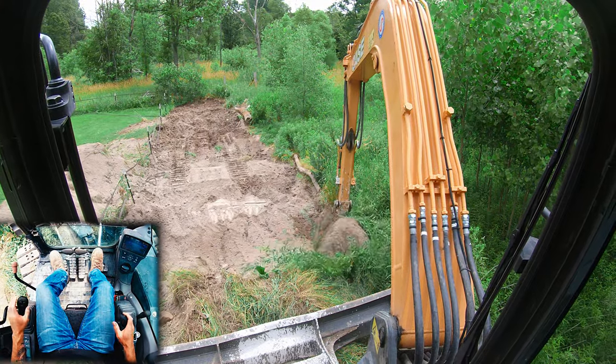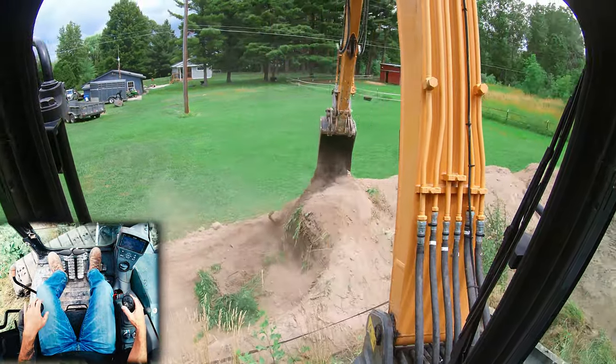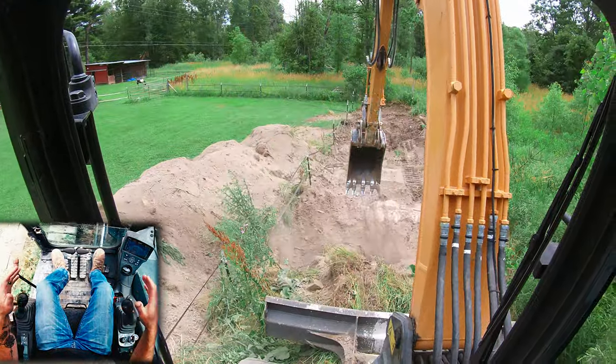Now when I boom and stick out to get to the end of my pile there, you're going to have a couple of functions going, but notice I don't really do that until we're over our actual load-up area.